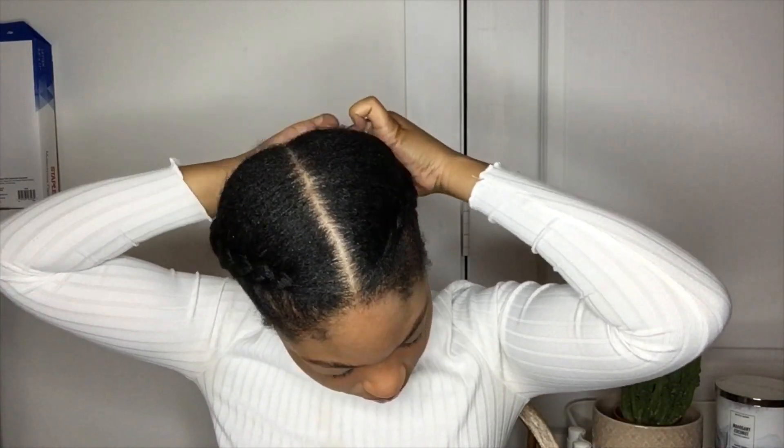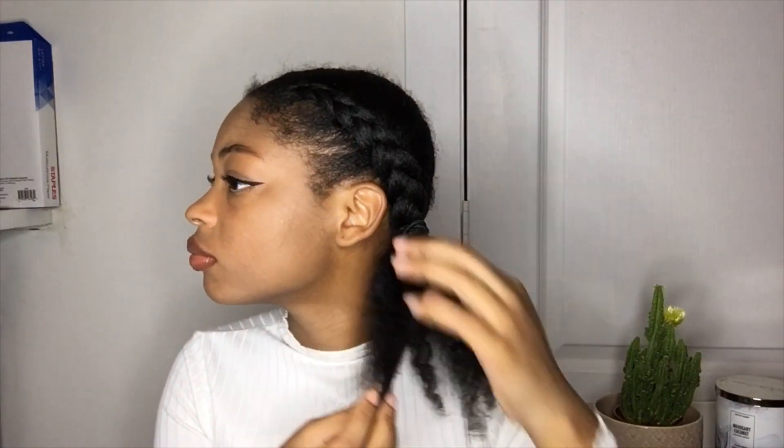As you can see, I went ahead and put a hair tie in my hair and started to undo the bottom of the braid. Now you can stop right here and let this be the hairstyle and let the hair just hang out freely.